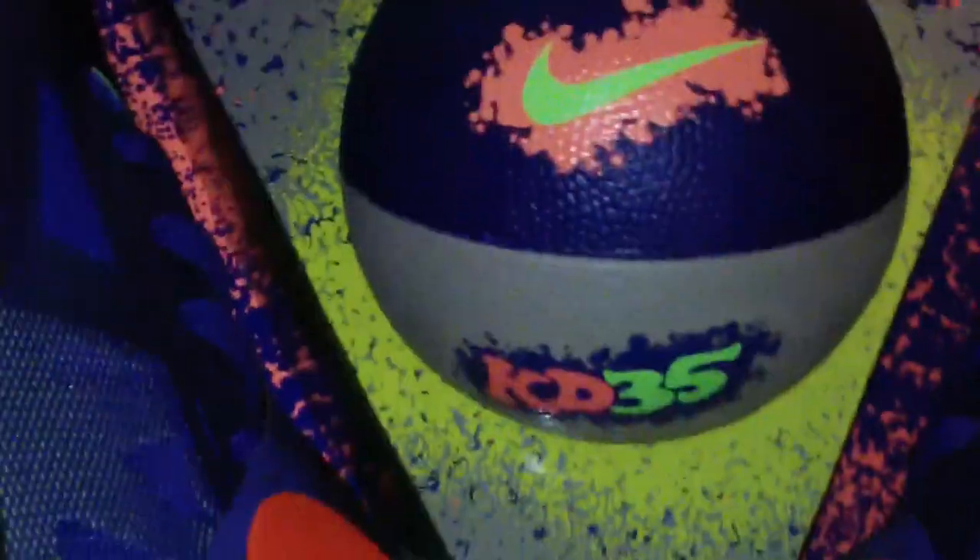Retailed in House of Hoops stores, couple of Nike Towns. Very, very limited quantities — rumored to be about 350.